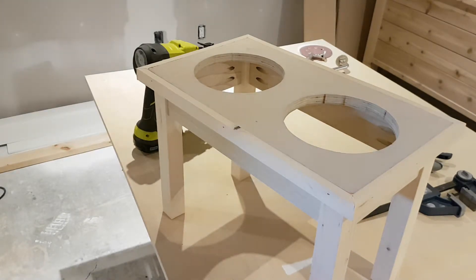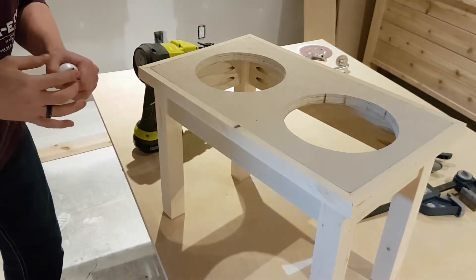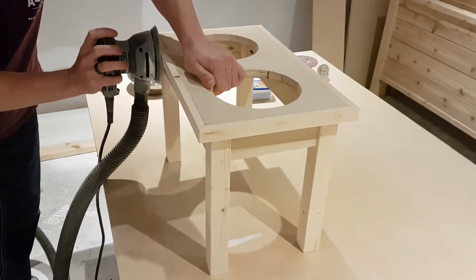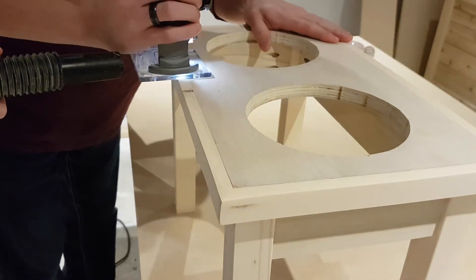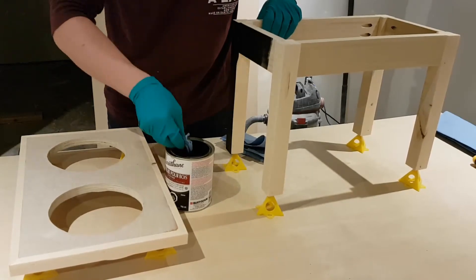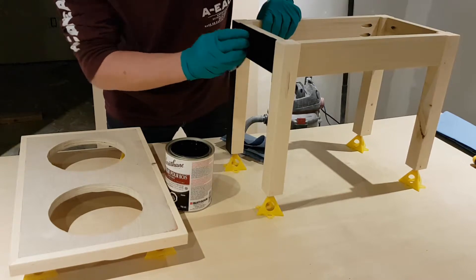Simple as that. If you don't want to use trim, you can get some iron-on edge banding and go about it that way. I went ahead and added a little bit of wood filler to all my nail holes, gave it a quick sanding, then took my router and rounded over the edges. If you don't have a router, you can sand it with a sander or by hand — or just leave the sharp edge. It's entirely up to you.